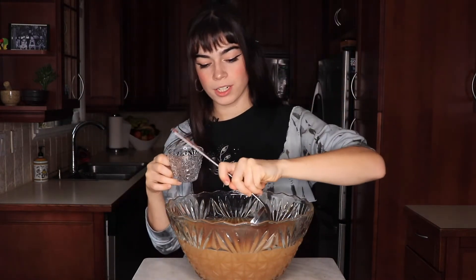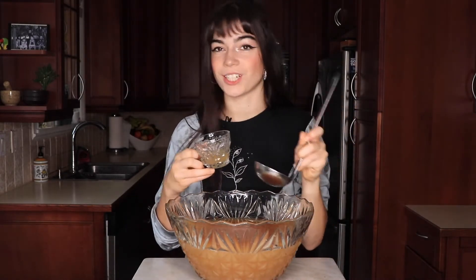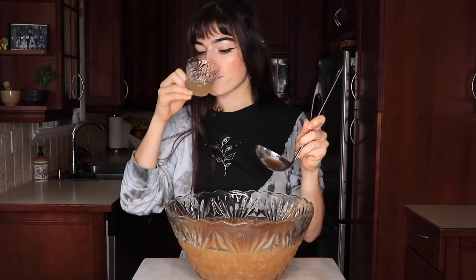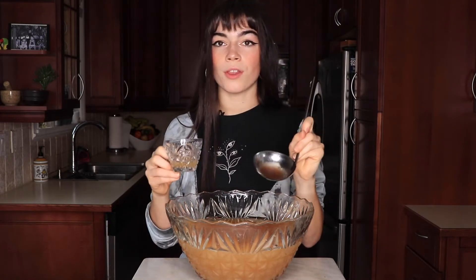I've got a ladle and I'm just gonna give this a quick little taste to make sure that the flavor is right before we put all of our garnishes in. That's really nice — I think it could have a little bit more of the apple cider though, so we're gonna put another cup of apple cider in.